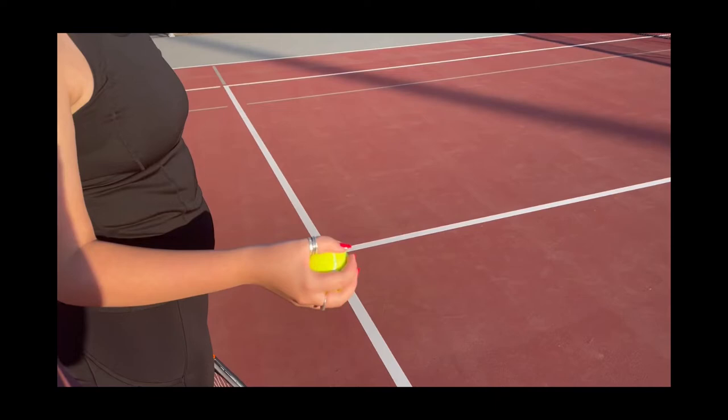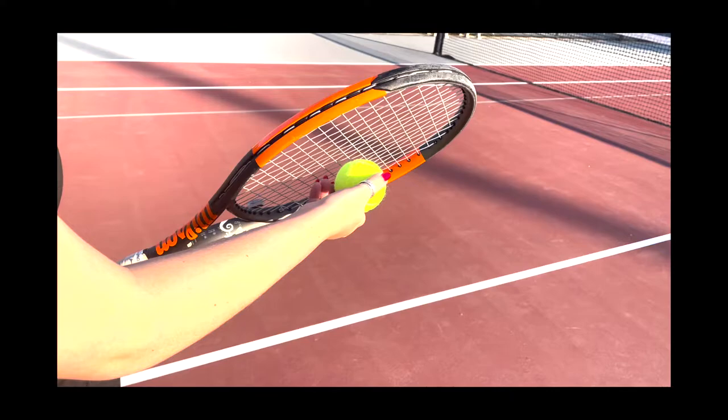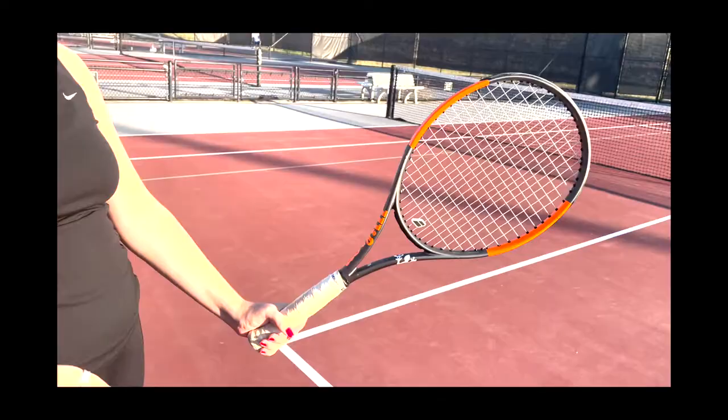To serve, beginners should bounce the ball in front of them once, then hit it across the net with their forehand grip. As you hit, try making contact with the very center of the racket while holding it over the ball. This will create a topspin, making it harder for opponents to return.